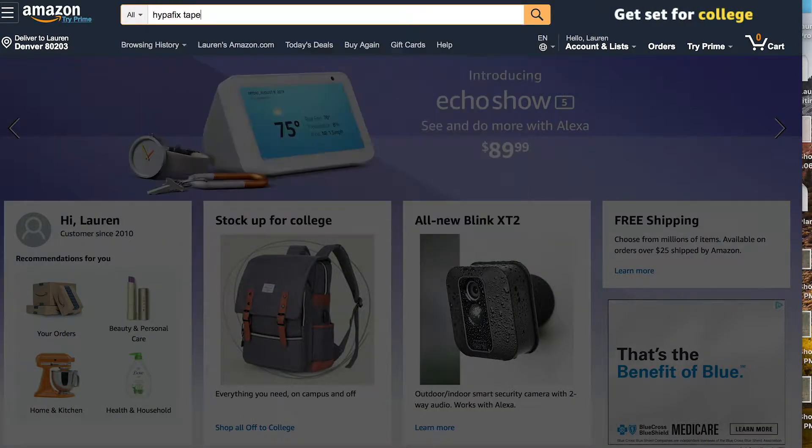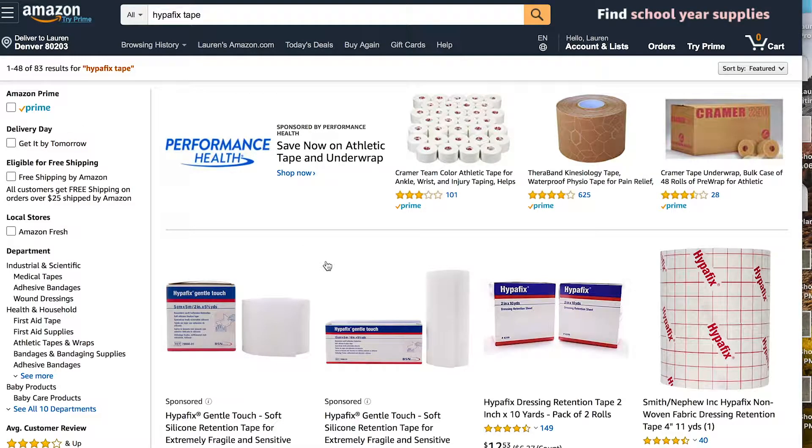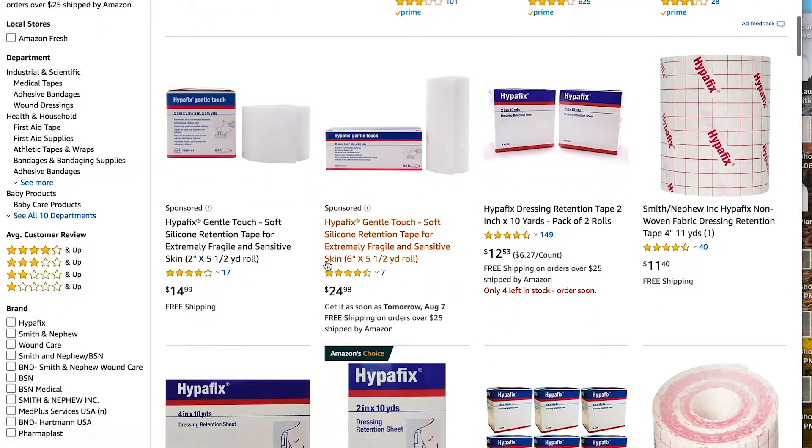This tape can actually be purchased on Amazon. They call it Cover Roll or Hypofix. So if you live out of town and you run out of tape, you can always purchase it on Amazon as well.